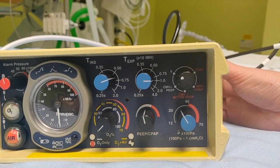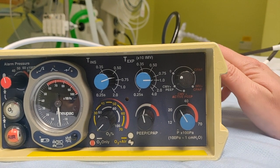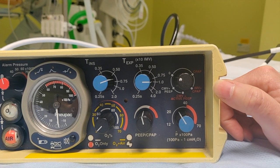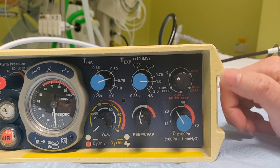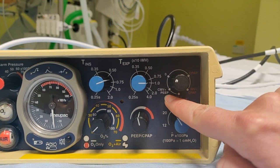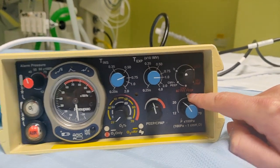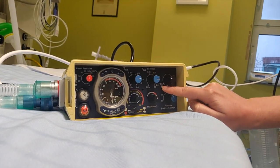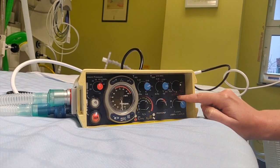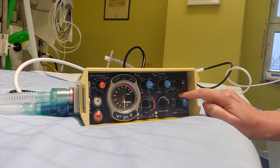On the right top corner, you see that you have a pure CPAP mode, which you'll hardly use, but it might become handy if you're struggling with CPAP machines for bigger patients. Then you have an IMV mode that will activate with the patient, but it's not very effective. And then we have CMV plus PEEP — that is continuous mandatory ventilation with PEEP — and CMV plus active PEEP. The difference between the two is that the first one keeps the PEEP by holding the gas during expiration by closing the valve, while this one keeps it by maintaining a high bias flow, air going around the circuit. This one consumes much more gas.